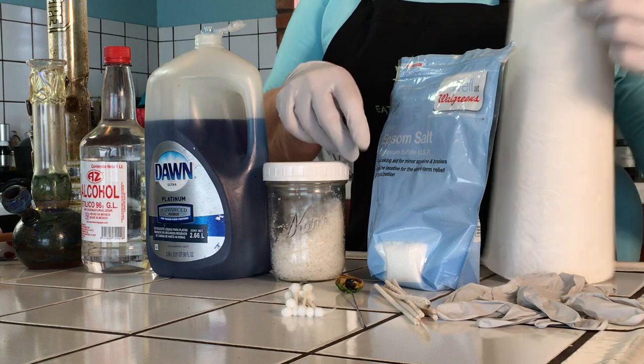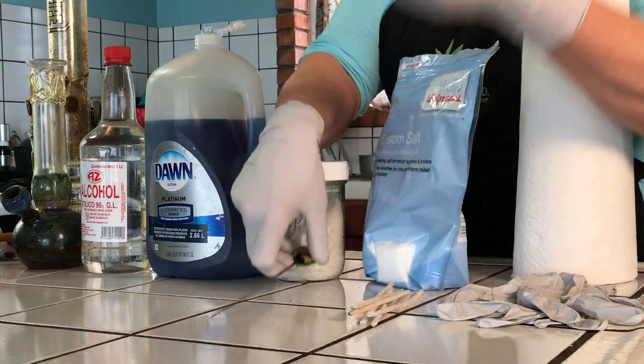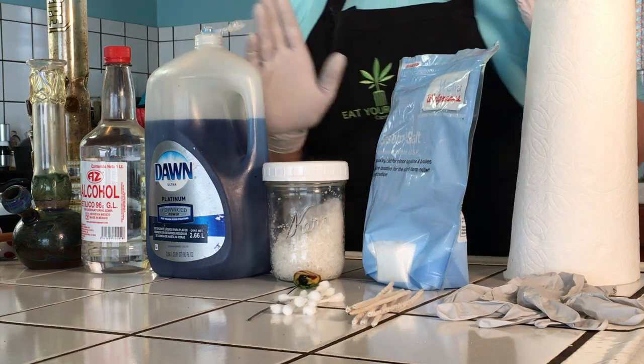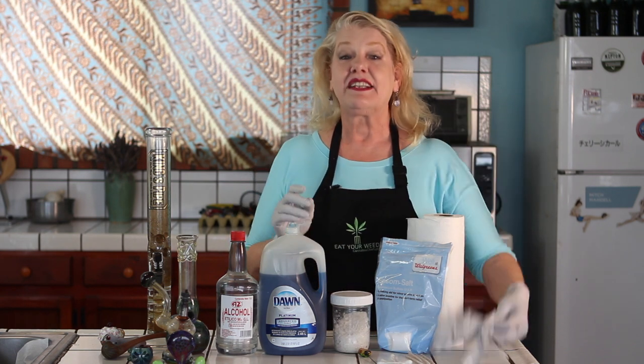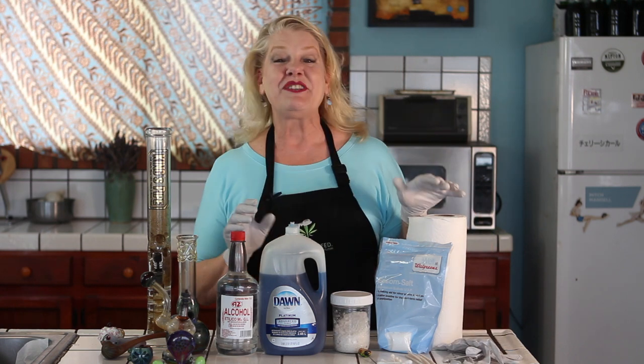If there's anything stubborn, some pipe cleaners, a pipe poker, or some Q-tips can help you get off the last little bits clinging to your pipe. Of course, some paper towels are handy, and some gloves too — cleaning nasty pipes and bongs is dirty work, so you're going to want to wear gloves. Trust me.